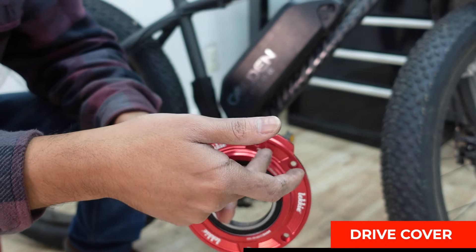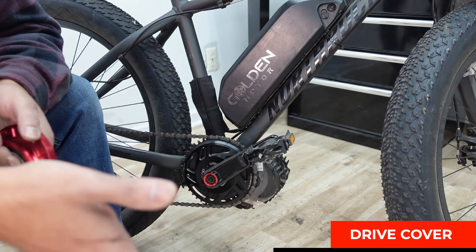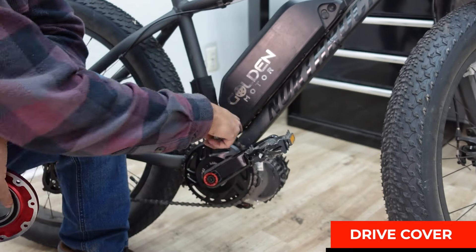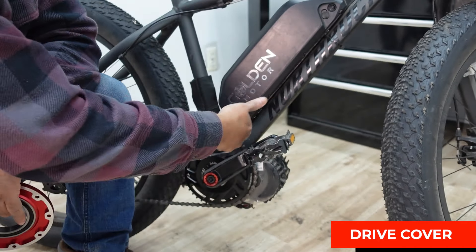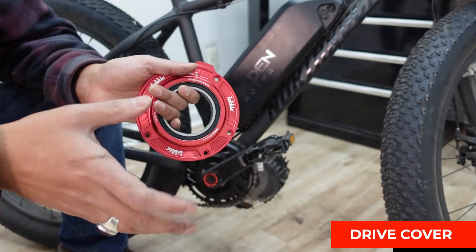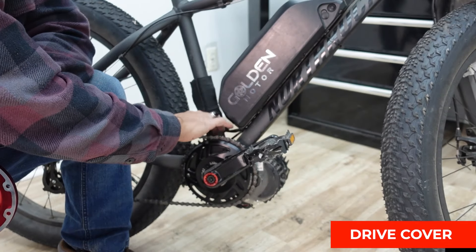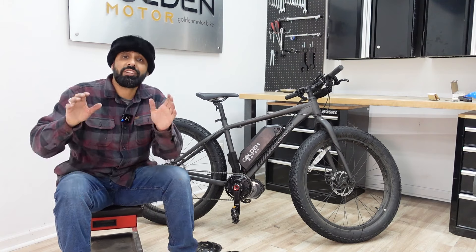Just open the screw and grease it through there. Without this cover you'd have to remove the chain ring and crank arm, and there's a gasket surrounding the main steel gear that usually tears when you do that. There's also a clutch and spindle in there, so if you don't want to mess with too much internal stuff, this drive cover is a good option. Most people are okay with the stock drive cover, but this is a nice upgrade to have.